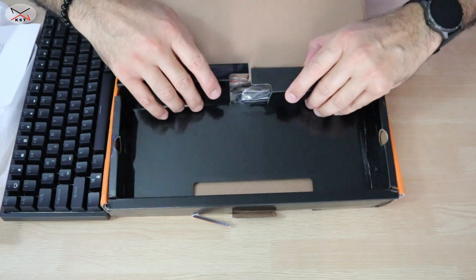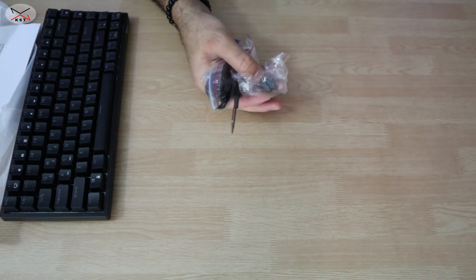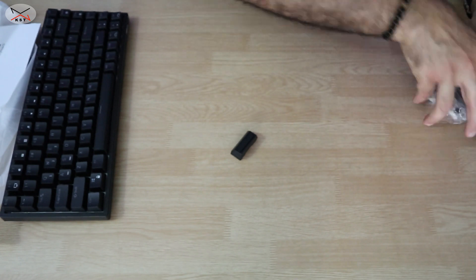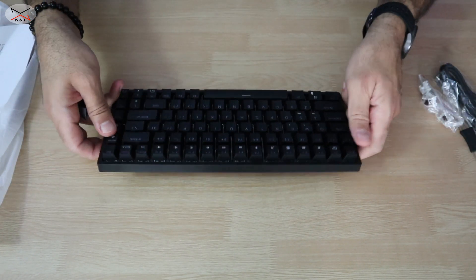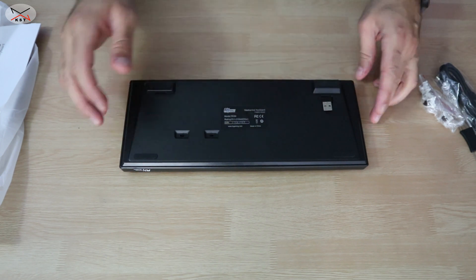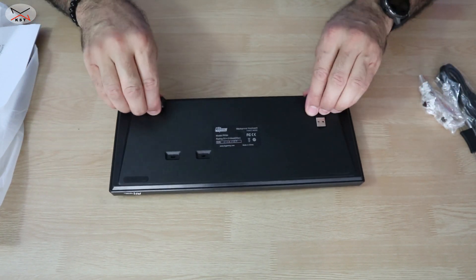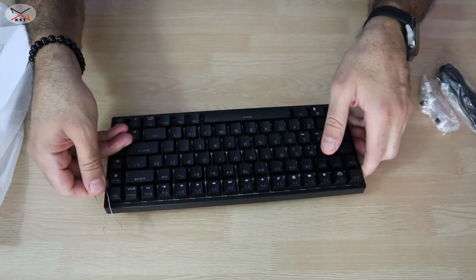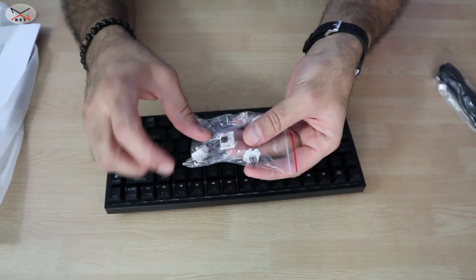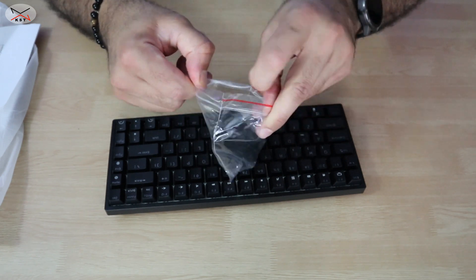The keyboard comes with magnetic legs if you want to raise the angle, a key puller to remove keys, extra replacement keys, and a USB-C cable. The magnetic legs simply attach to the back and feel quite sturdy.